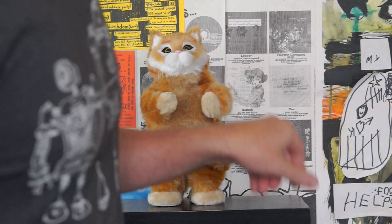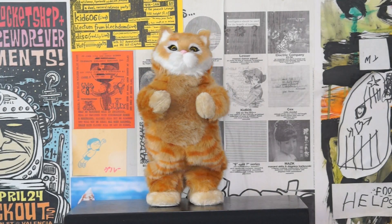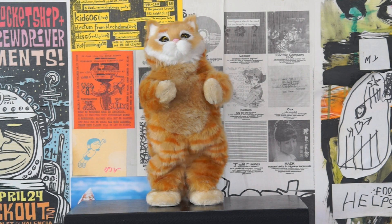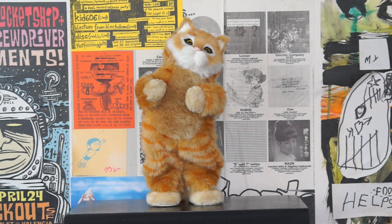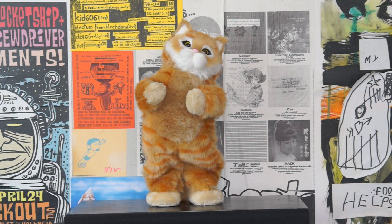If you like this project, be sure to give it a thumbs up, subscribe to the Maker Project Lab channel, and share it with someone you know who likes cats or Too Short. Leave me a comment, and also check out the Instructable where I'll show you step by step how to make one for yourself.